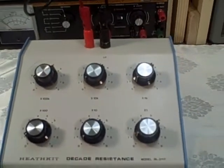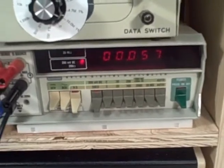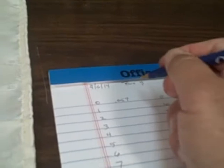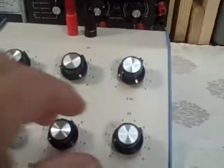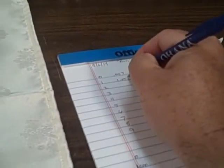Let's go ahead and take a look at it. Right now we are set at zero and we are reading the residual resistance of the unit — we see that the residual is 0.057. So this is in the one-ohm range. Let's go ahead and move to one ohm. We see 1.058.